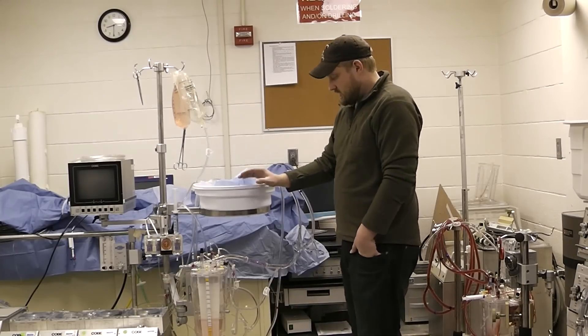I hope this video will help you in the event that you ever need to emergently change out your oxygenator. Please make sure to check out the other video I've made on arterial pump head ruptures.